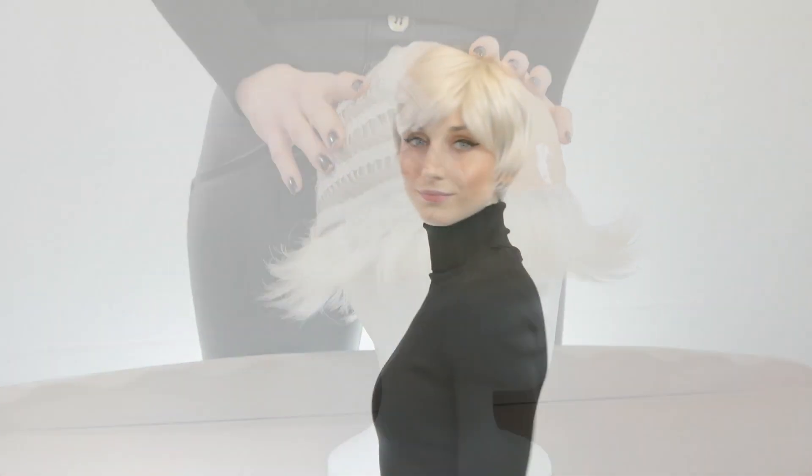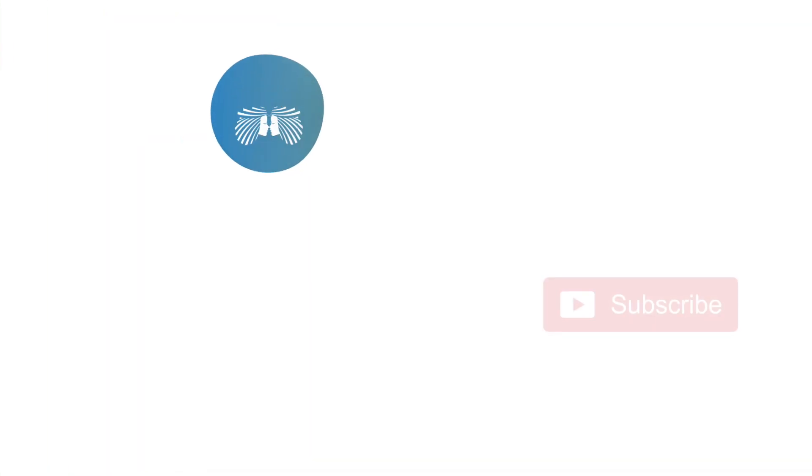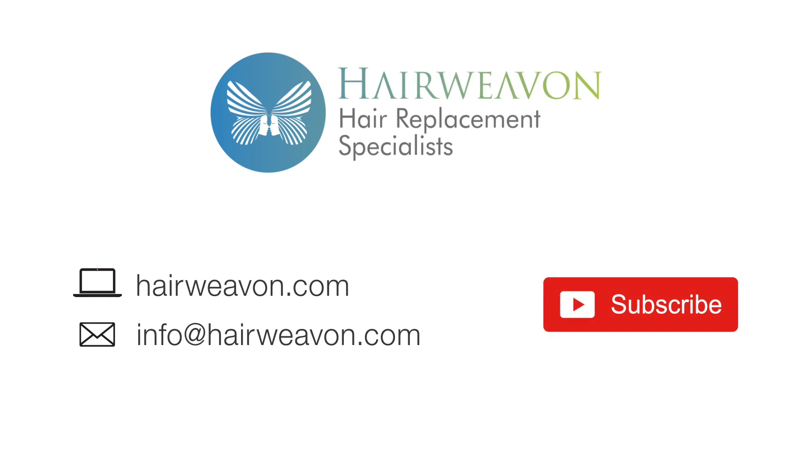The Connie wig by Amour is now available to buy at HairWeaveOn.com. Be sure to subscribe for the latest trends in wigs and hair replacement systems.